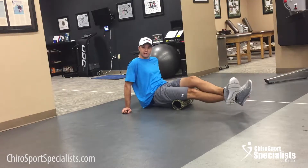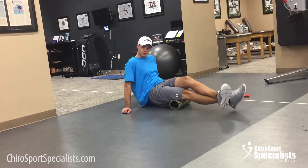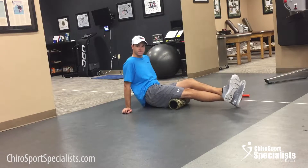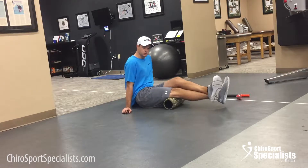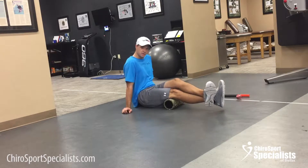Roll the upper, making sure you hit the inside and the outside, and then the lower — inside and outside. Now you don't want to roll directly on the back side of the knee; you want to roll just above it and just below it.